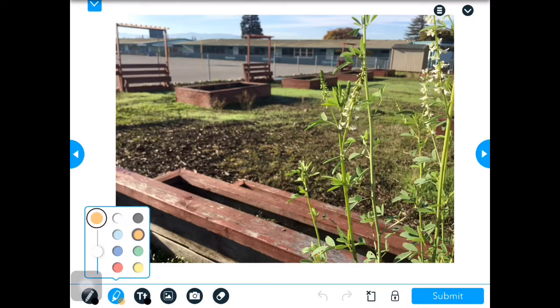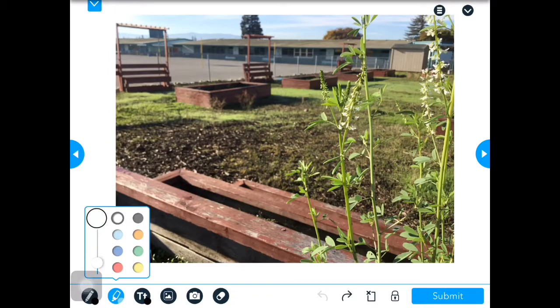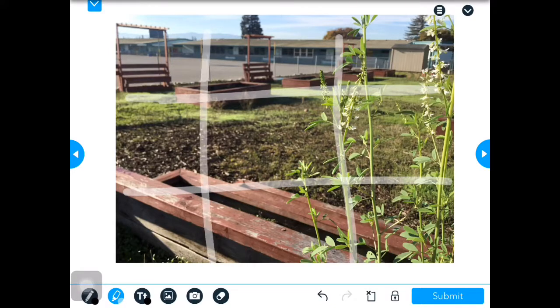Drawing the grid lines — oops, way too big. Let's see if I can undo that. Make that nice and small. So here are my grid lines — I'm doing it in white. And I'm circling my subject in a different color, right there. Once I have that done, I can go ahead and submit.